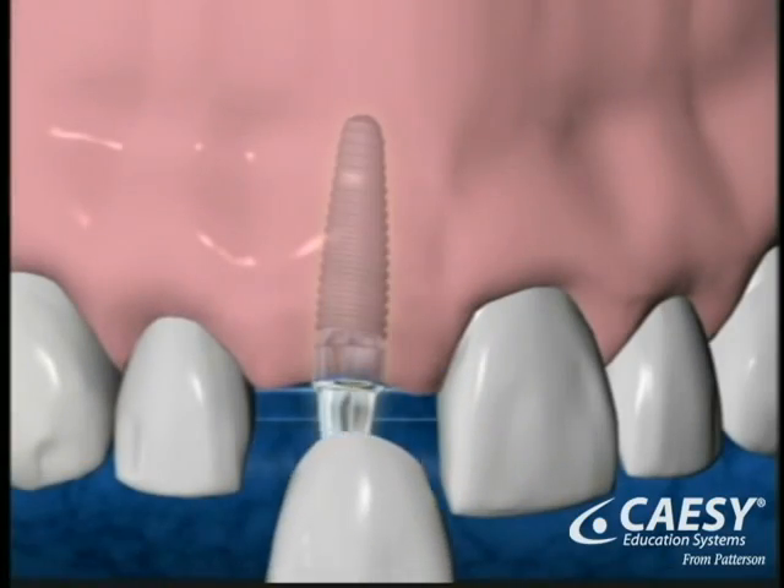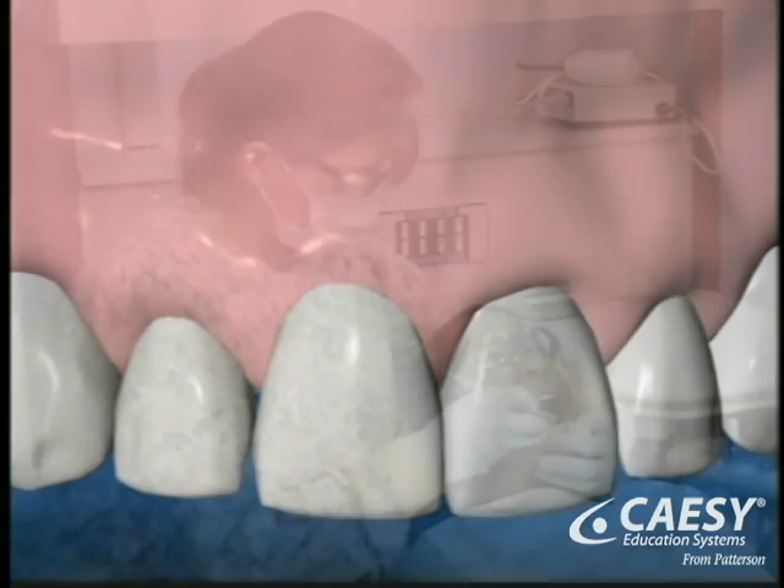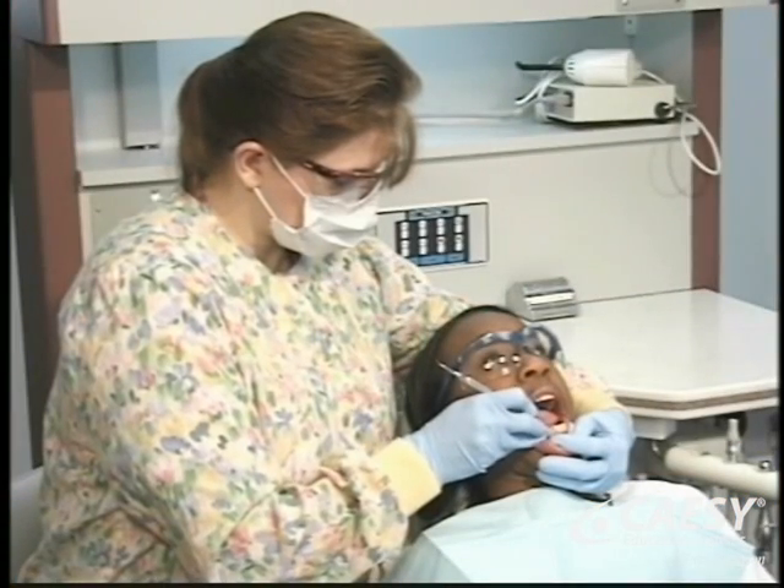The last step is the placement of your new crown. The success of your implant depends on your care of the implant at home and our support through regular checkups and cleanings here in our office.